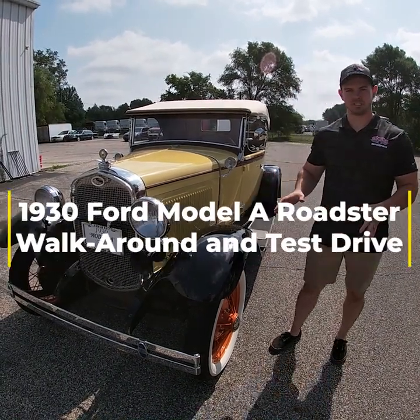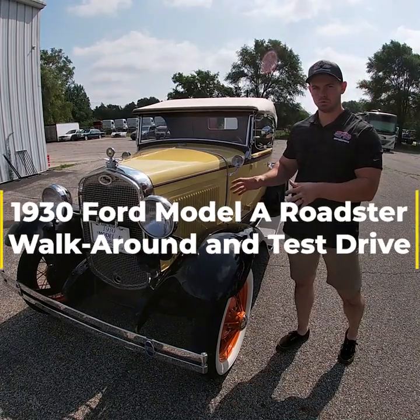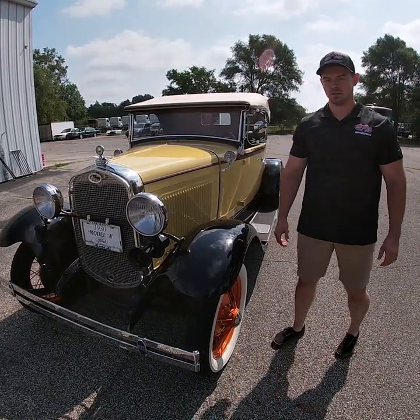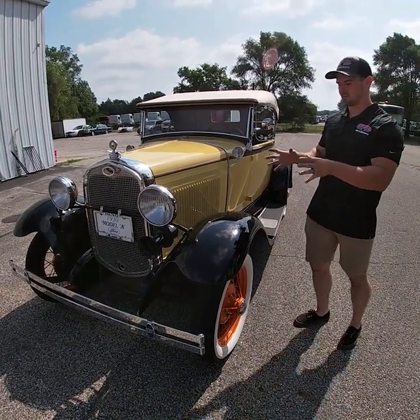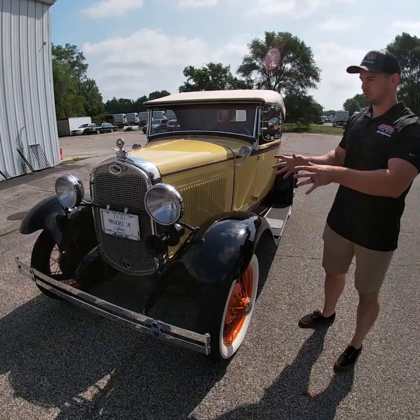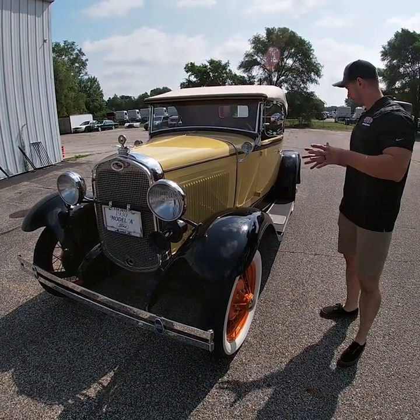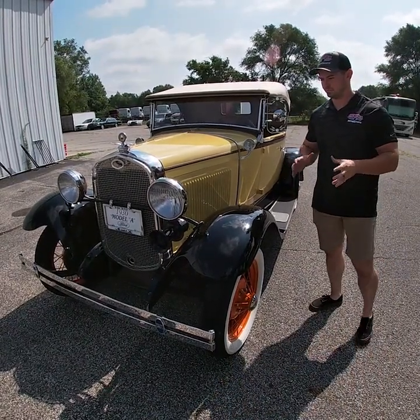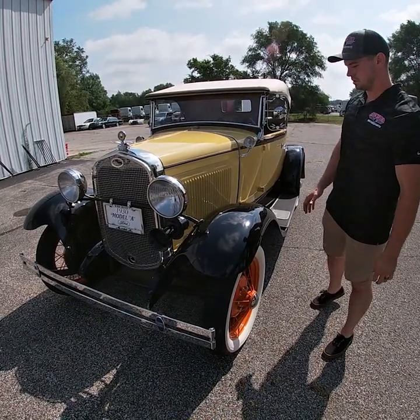So today we're going to do a walk-around inspection, test drive, and a cold startup of this very nicely older nut and bolt restored 1930 Ford Roadster. This car is a very stock car and a very nice, excellent example of what the stock '30 Roadster should look like. As we go around, we can see the car is still in excellent condition but does have a little bit of wear. It's been driven very sparingly, mainly as a parade car, but it's been lovingly maintained over the years.